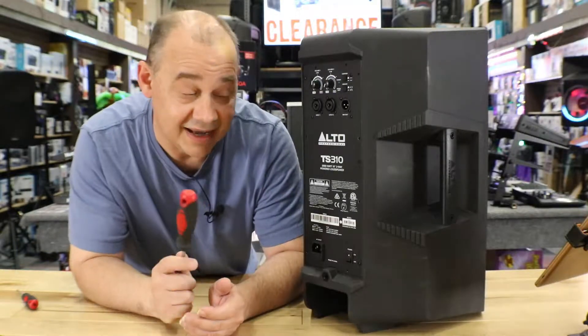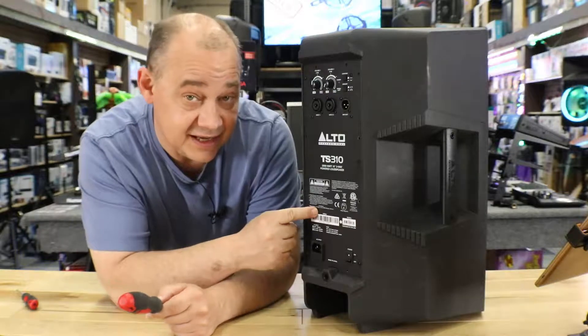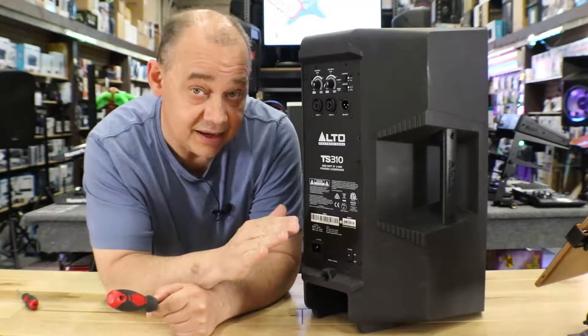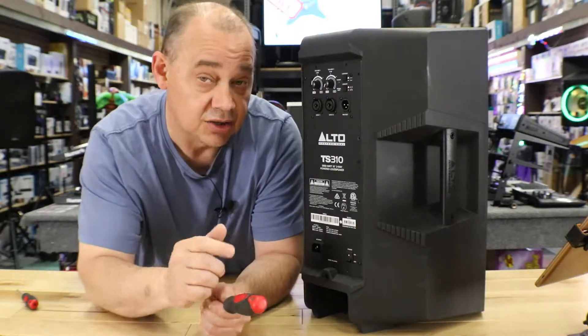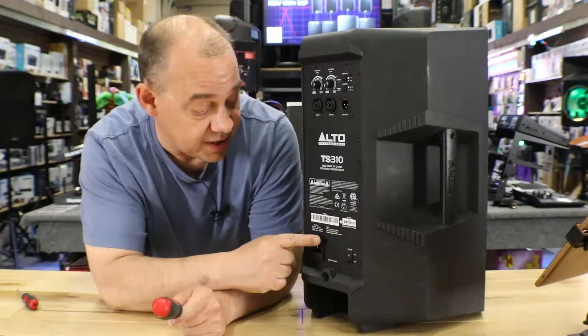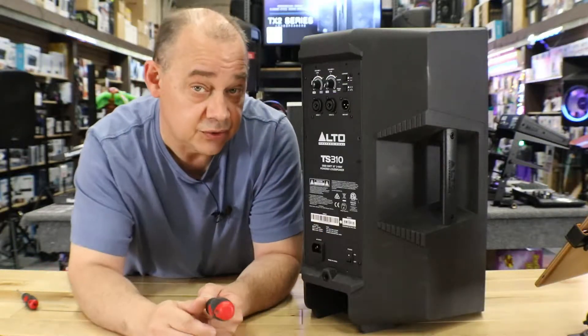Hi there, Robin here from ExpertOn, and today I'm going to show you how to switch the TS310 or any of Alto's TS3 series speakers — that includes the 12, the 15, and the 8 along with their subwoofers — from 110 to 220, or if need be, 220 to 110.